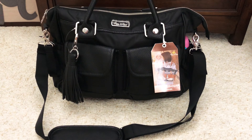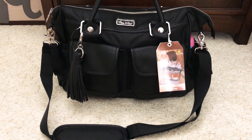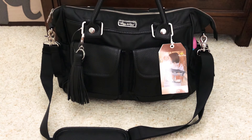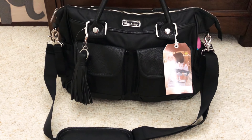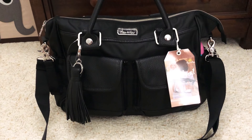Hi everyone, welcome back to my channel. Today I'm going to do a review and packing video of the Itsy Ritzy Triple Threat bag. I just got this and I wanted to love it, but I'm going to go through some things that will show you how I feel about it. I've heard great things about this bag, so it may be a great bag for you. We'll go through what it comes with, what it has, and how it packs up.